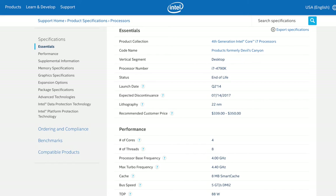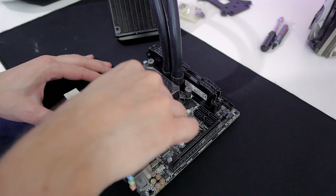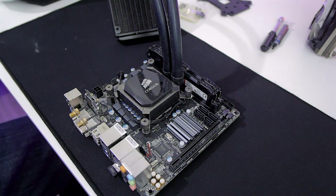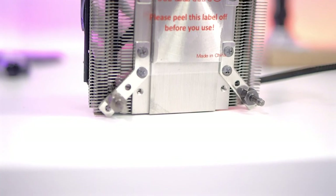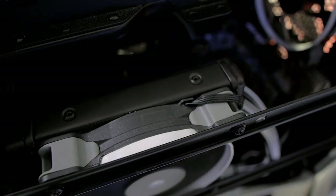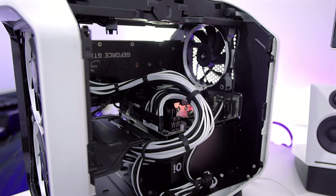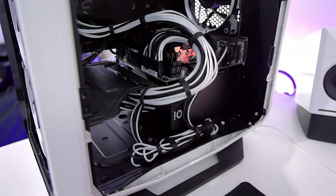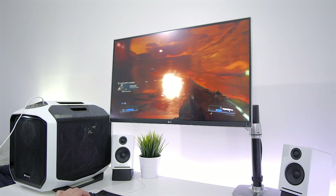I'm using an i7 4790K at 4GHz for all my tests. This CPU uses 88 watts on average at its base frequency. I used AIDA64 as a synthetic benchmark to compare both coolers under full CPU load. That benchmark gives you a worst-case scenario, as it's pretty rare that you'll have all eight threads on your i7 under a full load. However, if you plan on using your computer for rendering purposes, it can be a reasonable stress test. Gaming will rarely put your CPU under a comparable load, but I'll go over that later.